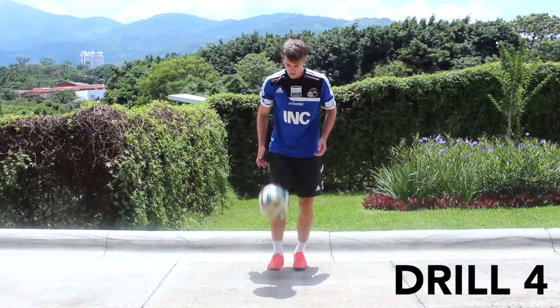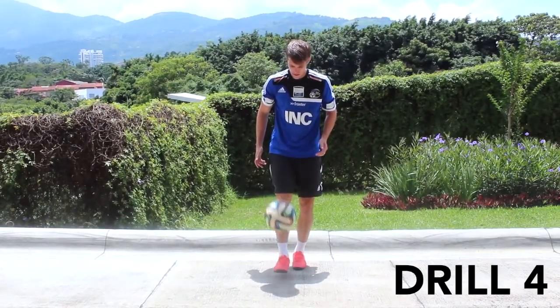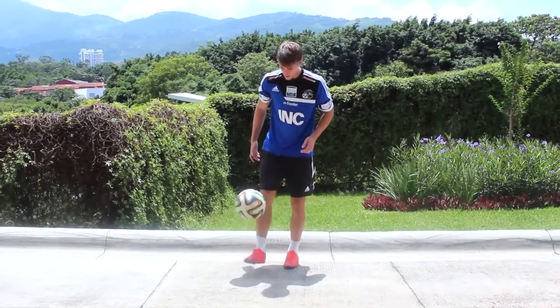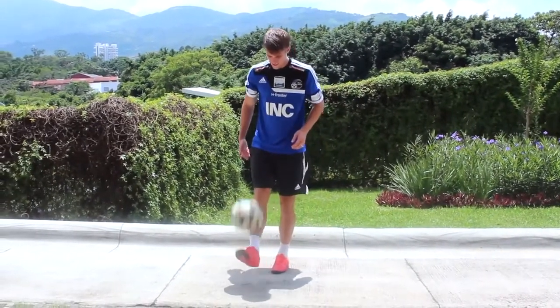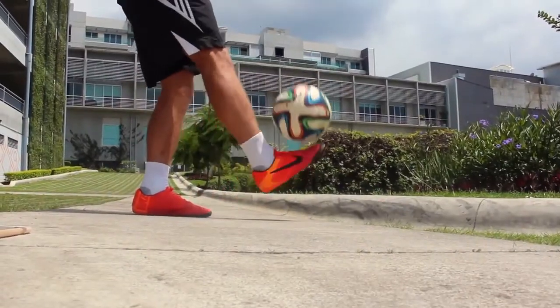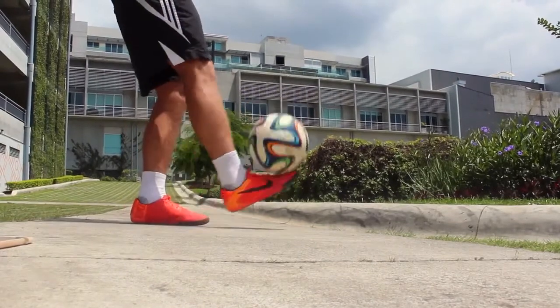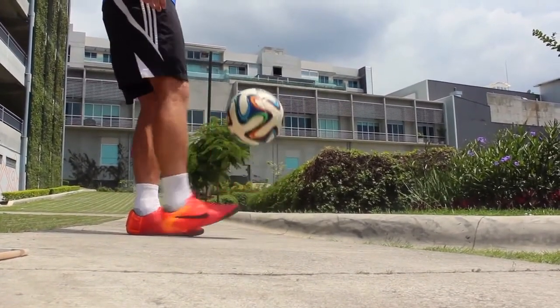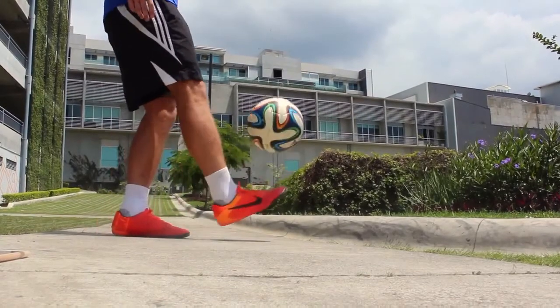In drill four you're going to drop the ball from your hands, let it bounce, and then kick it twice with your dominant foot before letting it bounce again. Make sure you're concentrating on everything we talked about in part one. You want good technique, knees bent in a relaxed position, toes slightly upward, and your ankle should be locked. Focus on hitting right in the middle of the ball on every touch and using the bone on the top of your foot.